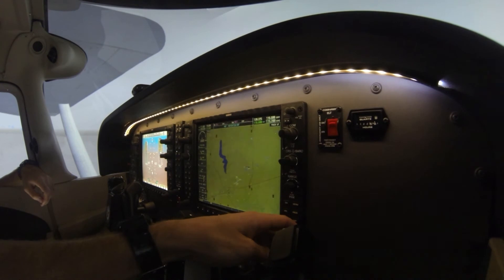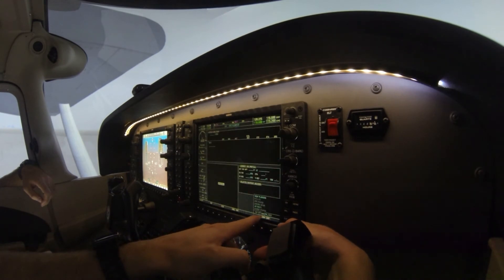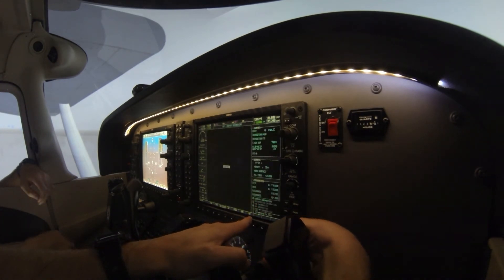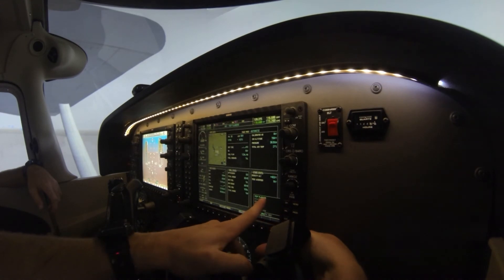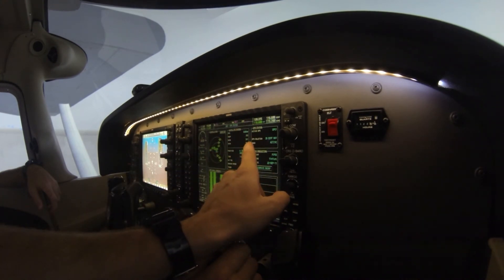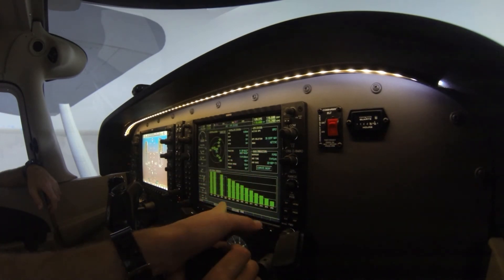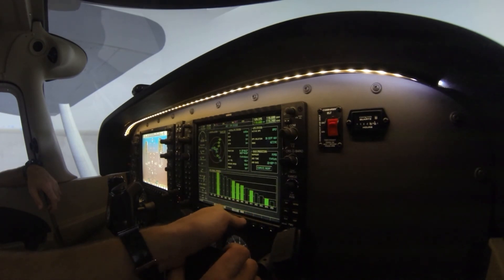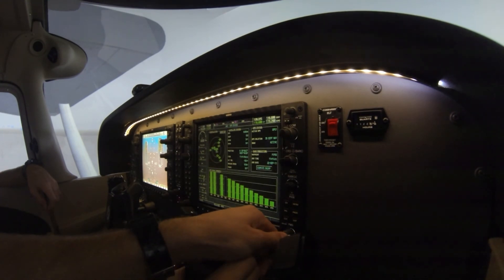Now we'll do the MFD checks. The big knob controls the chapters — the main page groups inside the MFD — and the small knob controls the pages within each chapter. Go two clicks over to the auxiliary chapter, then down to the GPS status page. These are all the GPS signals we're receiving. Make sure the GPS solution says 3D Differential Nav and that SBAS is active.